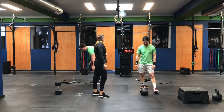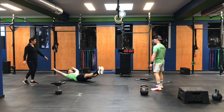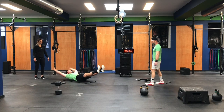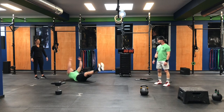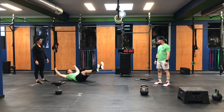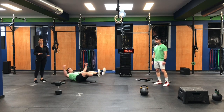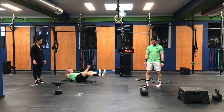After that, we're going to our V-up — opening and closing, shoulders are off the ground, core is nice and tight. If that's challenging today, we can do a tuck-up. Shoulders are off the ground the entire time.